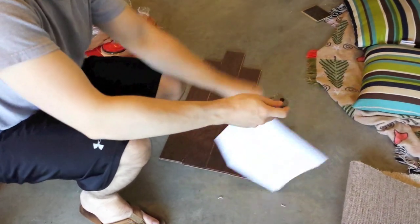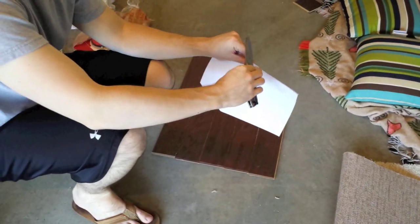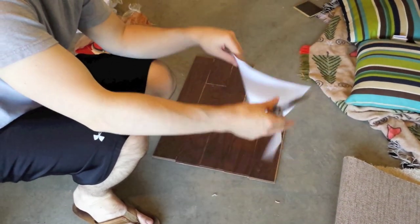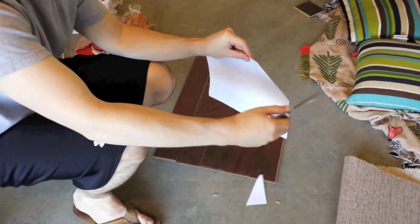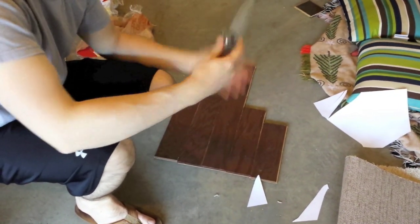I'm doing some more cutting with the 801. I sharpened it up on the Wicked Edge — it's 17 DPS and it's pretty much hair whittling, it actually is hair whittling. So it zips right through the paper. Good benchmark to start at.